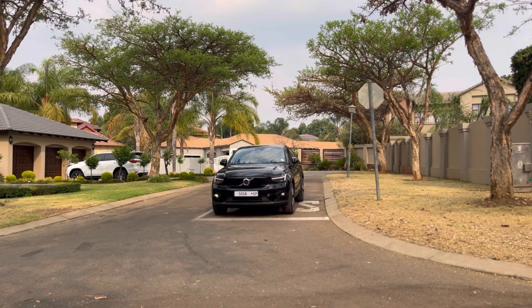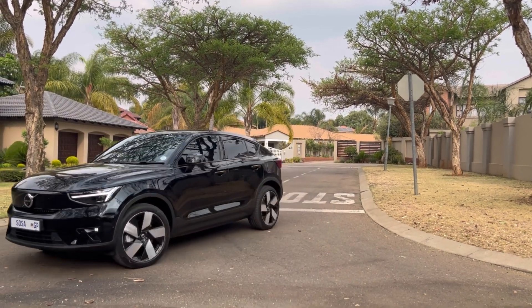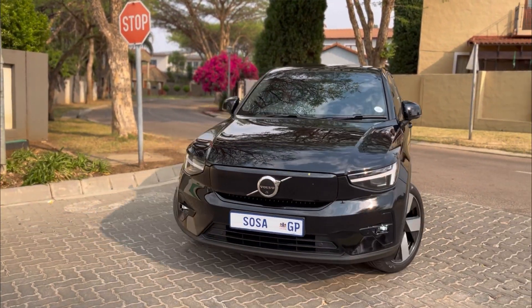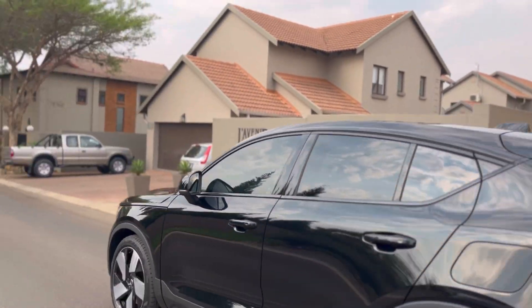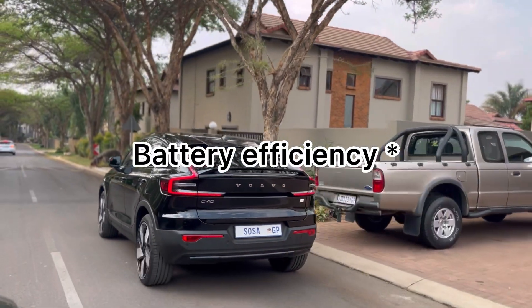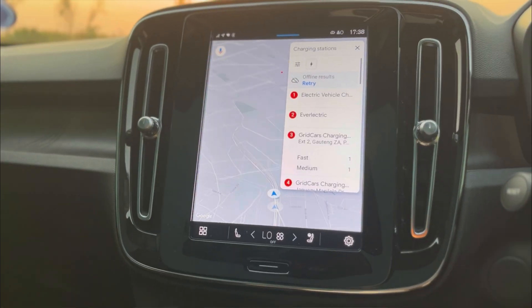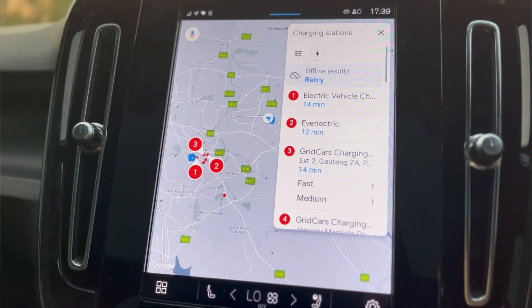It also has one-pedal drive, and if you've seen my iX3 or EQA/EQB videos you know I'm a fan of it. One-pedal drive means when you lift off the accelerator, the car brakes and regenerates energy, improving efficiency and recharging the battery. Many people don't like it at first but you do get used to it.